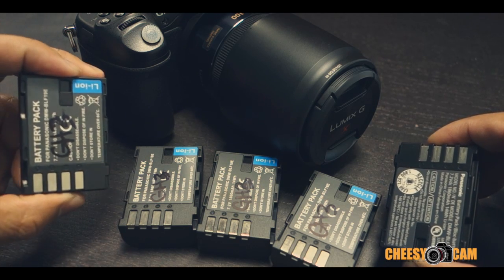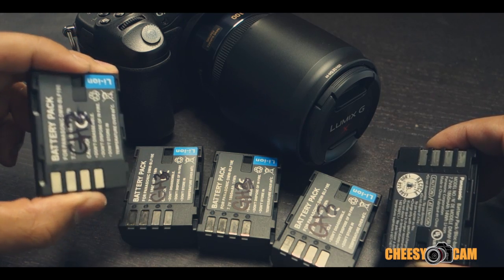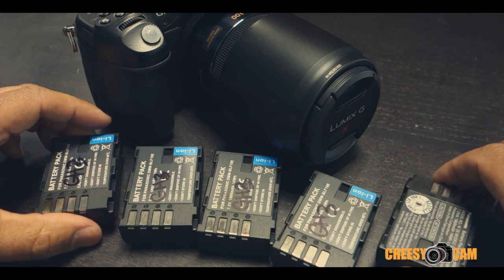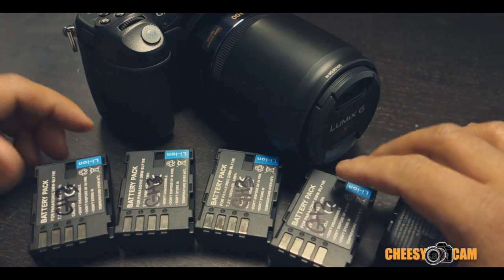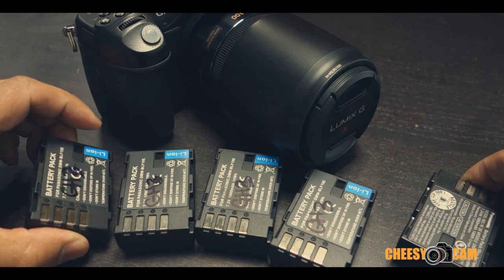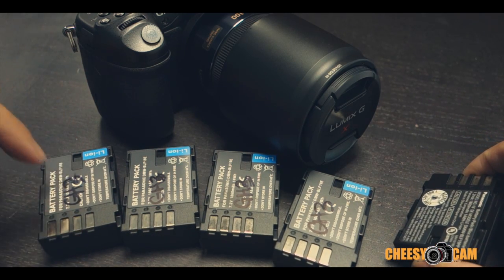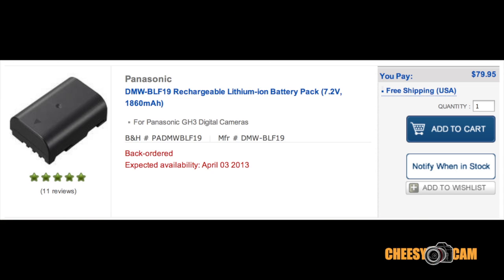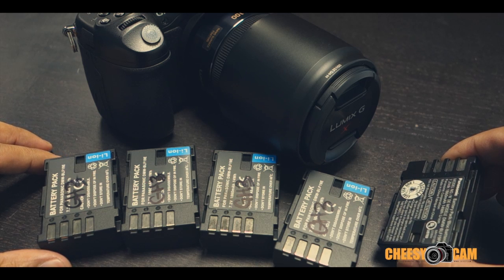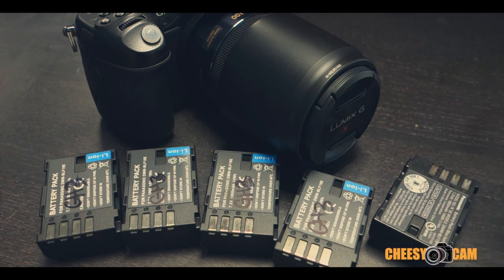For casual photography, one of these aftermarket batteries will probably last you all day. I needed extra run time so I bought a bunch — they're very cheap. You can get seven of these aftermarket batteries for the price of one OEM. These run about ten bucks each, while the OEM is about eighty dollars. So for the price of one OEM you get seven aftermarket and about 25 hours of runtime, as opposed to under six hours.